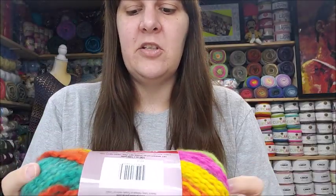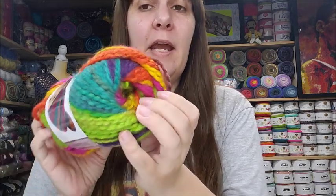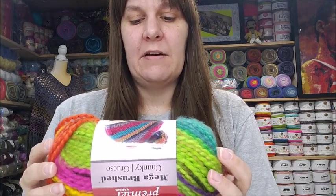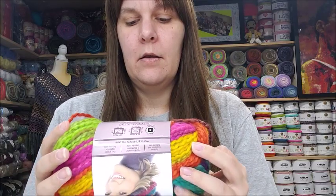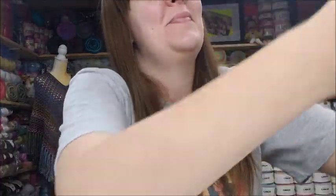I'm not affiliated with Premier Yarns — I bought all this yarn myself, they don't even know I'm making this video. The Mega Brushed Chunky is 100% acrylic, 100 meters or 109 yards, 3.5 ounces, 100 grams, bulky weight five, machine wash on cool and tumble dry, made in Turkey. The color is called Carousel. I had to buy three to get the discount price, and I have a hat planned for it.